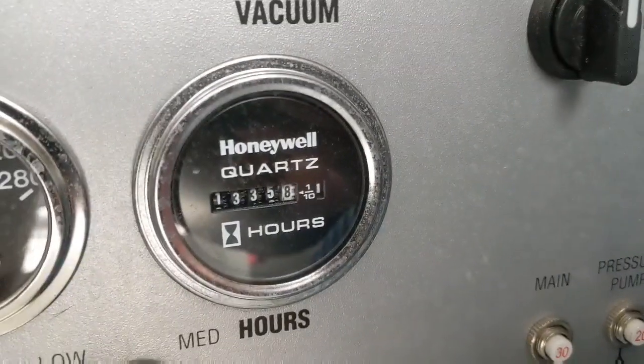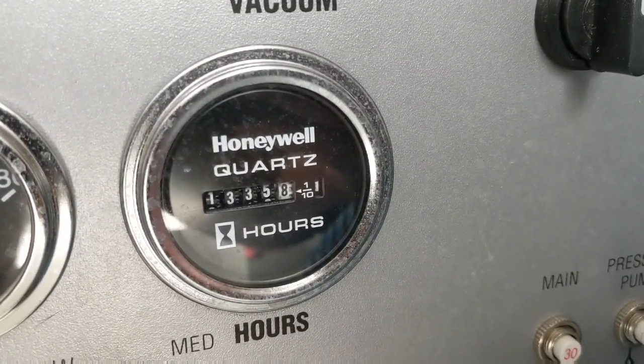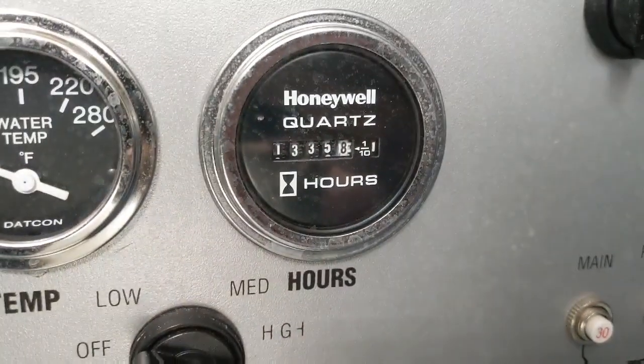This machine has that many hours on it — and what is that, $1,300?